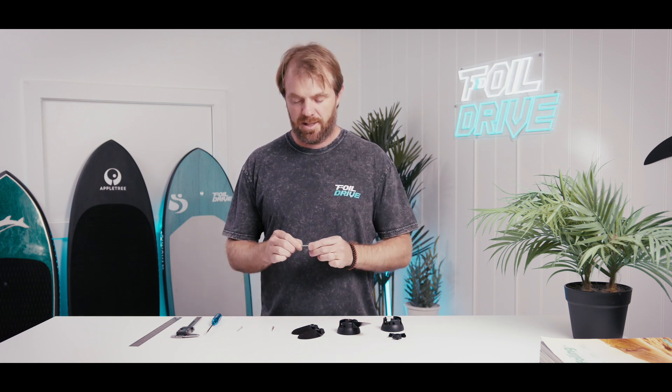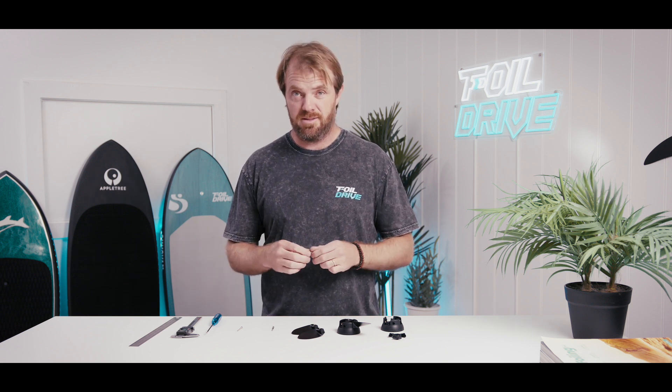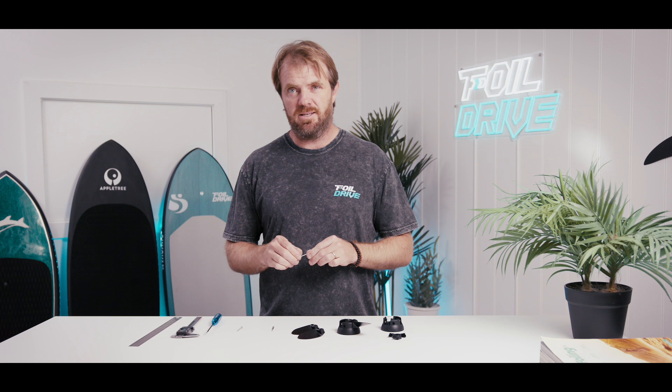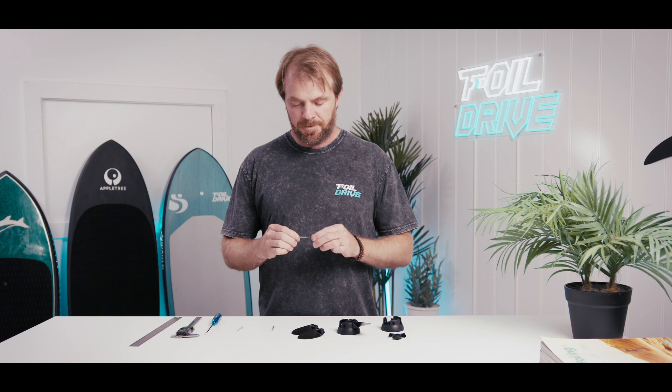Hello, Paul from Foil Drive. Today I have an update about propeller bolts. As with Foil Drive, we try to be as responsive and as open as we can with all of our customers, because we're all in this together. No product is 100% perfect — it's what you do about it that counts. We have seen that certain people are breaking the original propeller bolts, and we're going to go into why.